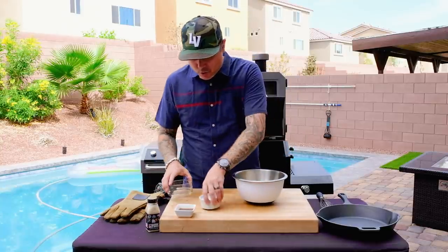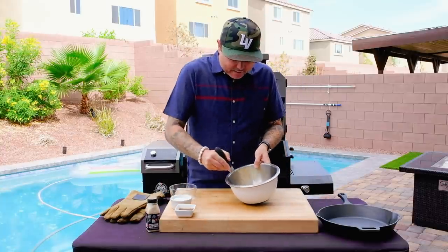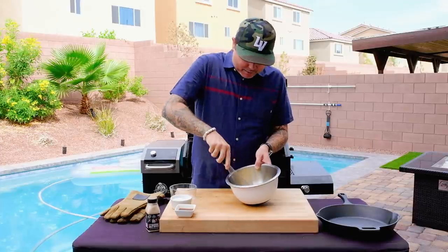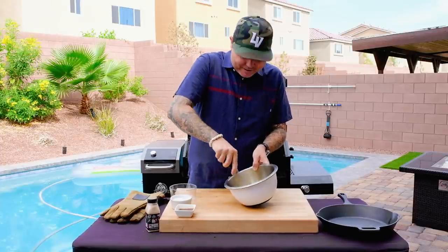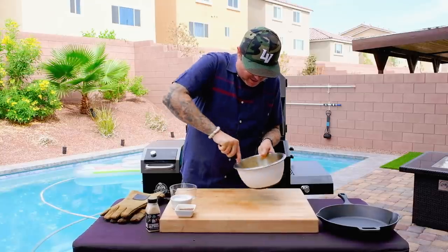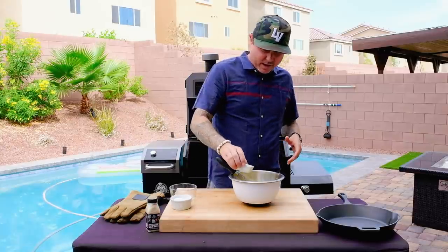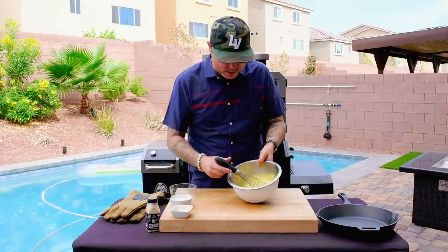So we're going to use some regular salt. Now we need to whisk this until all that sugar is combined with those egg yolks. I know it looks like a daunting task, but I promise it won't take too long. We'll go ahead and add our vanilla — that's going to help smooth this out a little bit and make it a little bit easier to whisk.